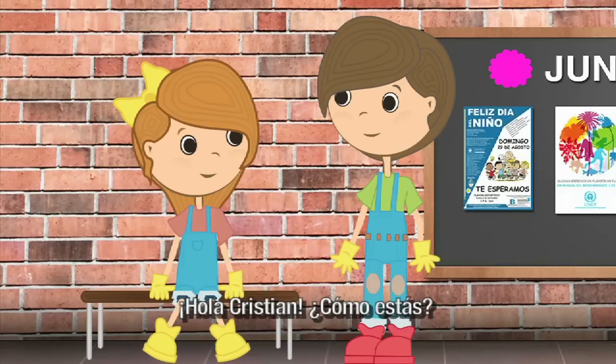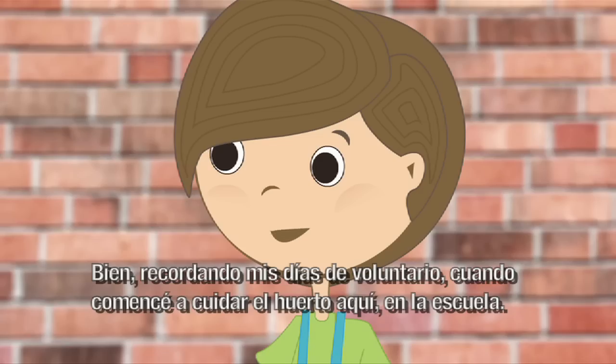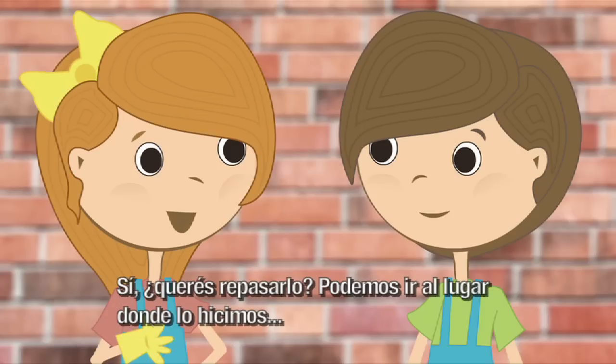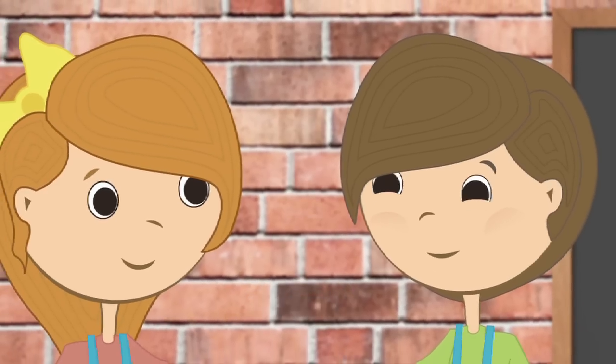¡Hola, Margarita! ¡Hola, Cristian! ¿Cómo estás? ¡Bien! Recordando mis días de voluntario, cuando comencé a cuidar el huerto aquí en la escuela. ¿Vos todavía te acordás cómo hacer un huerto escolar? ¡Sí! ¿Querés repasarlo? ¡Podemos ir al lugar donde lo hicimos! ¡Sí! ¡Vamos!